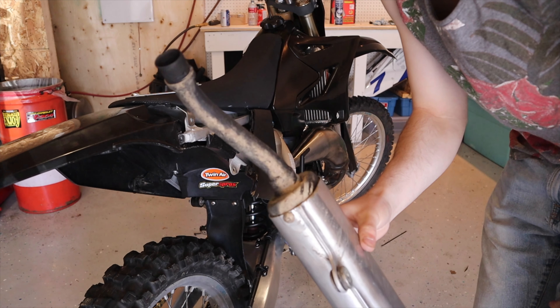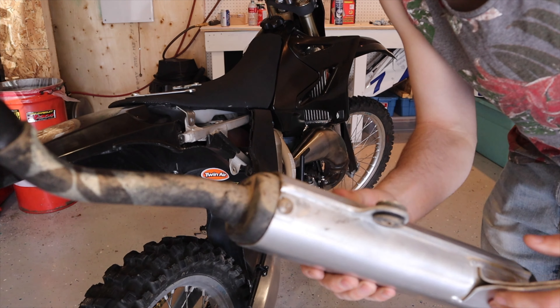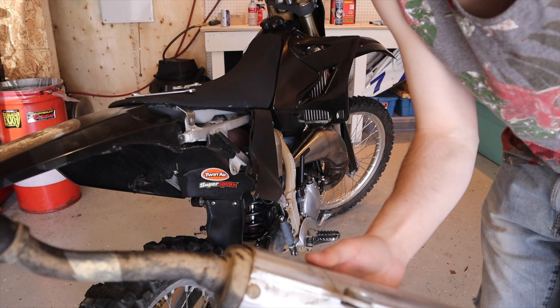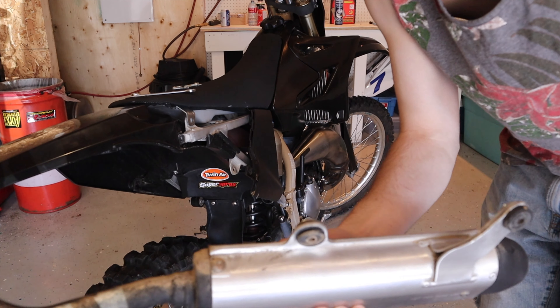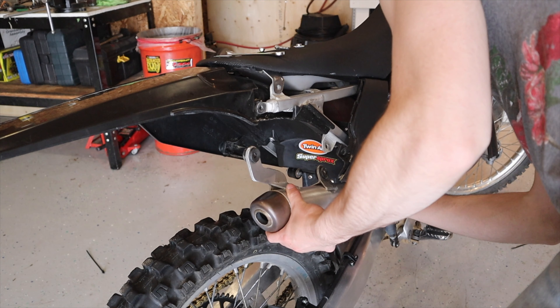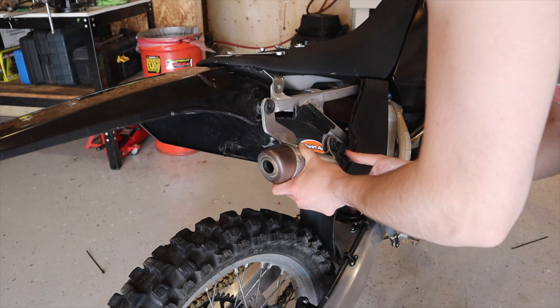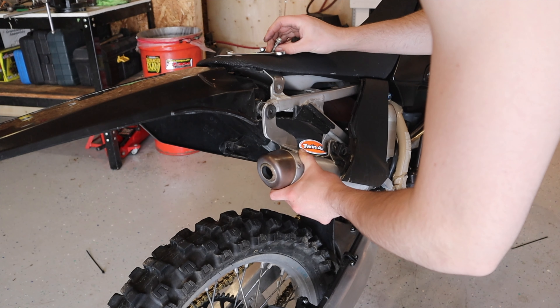Well, after just one ride this pipe was caked — it's a difficult spot to get without taking the number plate off, but it's important that you get it every once in a while. Alright guys, now we're good to install this — we're just going to slide it on, put this bolt through, and hold it in place.